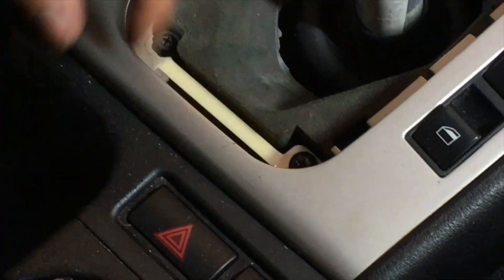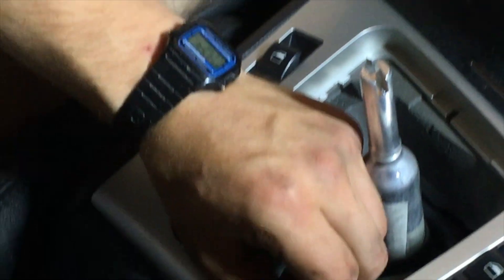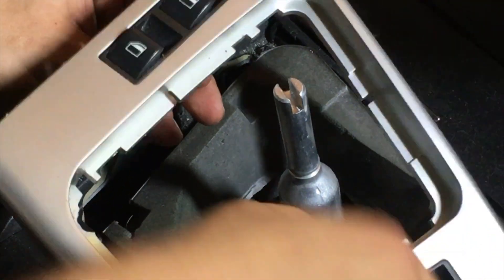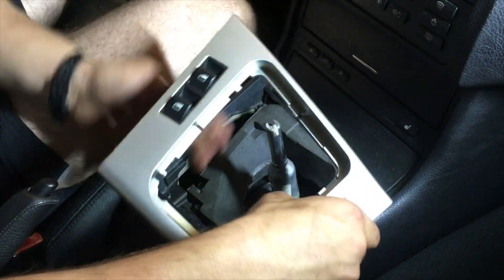To remove the trim you're going to have two Phillips screws. Mine's extremely broken so it's basically hand tight. Once you get that done, disconnect the connectors for the windows and then simply remove the foam.